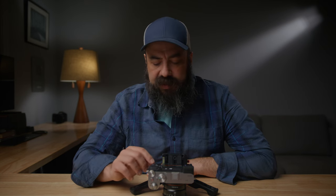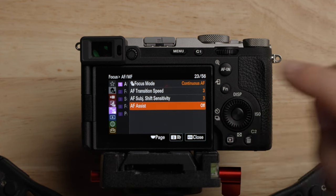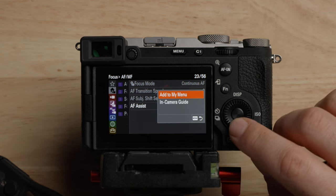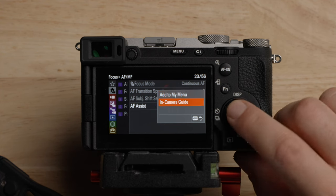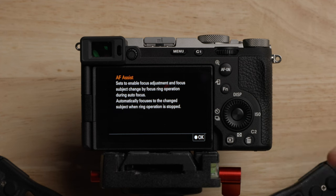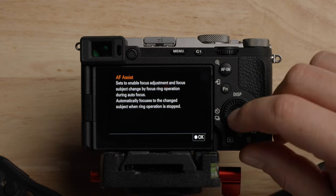I do want to mention: if you see at the bottom of the menu there's the trash can with the question mark, if you hit that you have a couple of different options — you have add to my menu, which we'll talk about later, and also the in-camera guide. If you ever have a question about what something is, you can do that and it will give you some information. Really cool. Thank you, Sony.